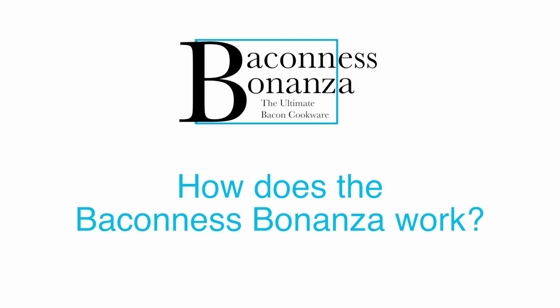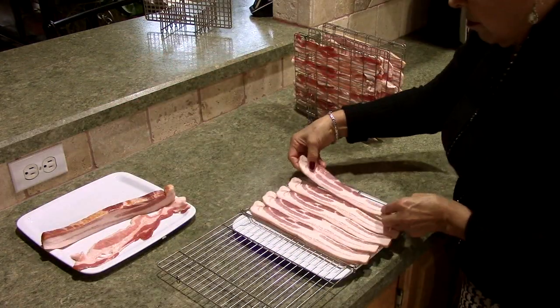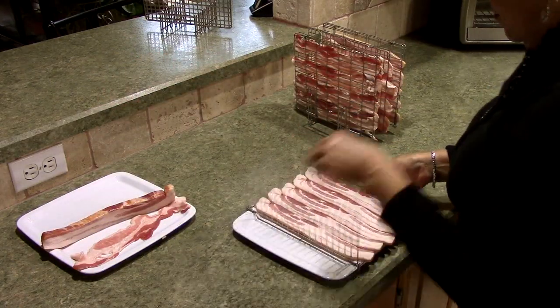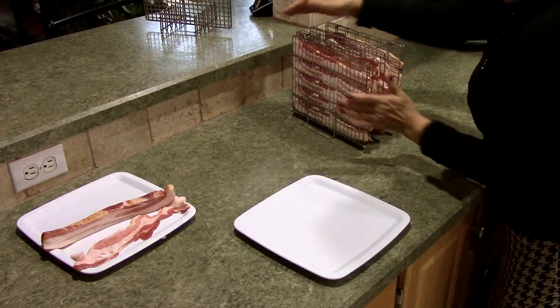How does the Baconess Bonanza work? Once you have decided what kind of bacon you want to cook, you'll want to open the bacon racks and load them with strips of bacon. Remember, the Baconess Bonanza can hold up to 30 butcher cut strips, so go ahead and load up those racks.